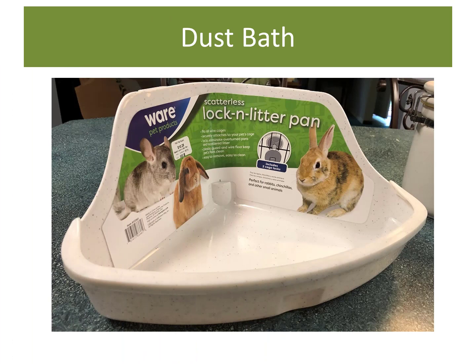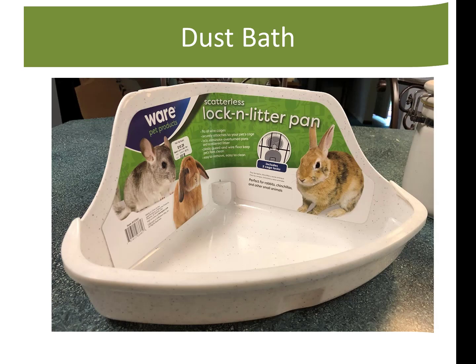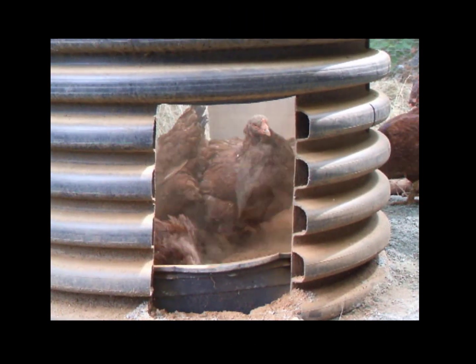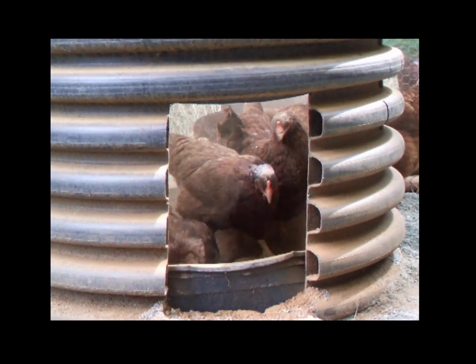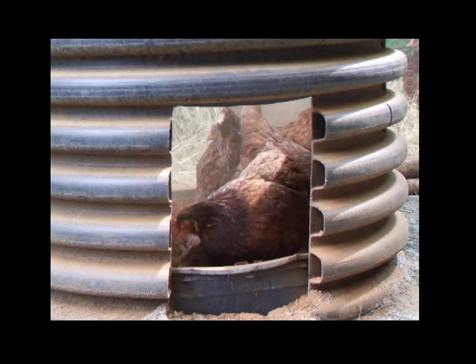The last thing I like to offer the chicks is the opportunity to dust bathe. This is how they keep themselves clean and keep their feathers in good shape. This small litter pan is great for chicks to start off with. Inside I put a mixture of equal parts of sand, hardwood ashes, and diatomaceous earth. You can purchase dust bath powder at the local feed store if you don't want to make your own. Here are some of my Buckeyes taking a dust bath — I just put a fresh batch in their dust bath area and they jumped right in. They just love it.